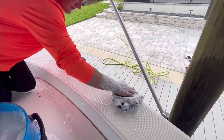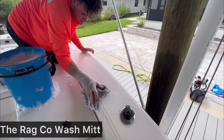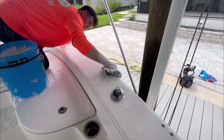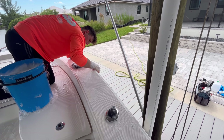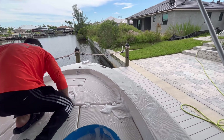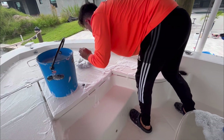I use The Rag Company wash mitt — an excellent microfiber, super soft mitt that does a great job absorbing soap and water. It's my favorite wash mitt, and I've been using it for about six months. It's the best one on the market. I always like to start from the front to the back of the boat when washing, either top to bottom or front to back.